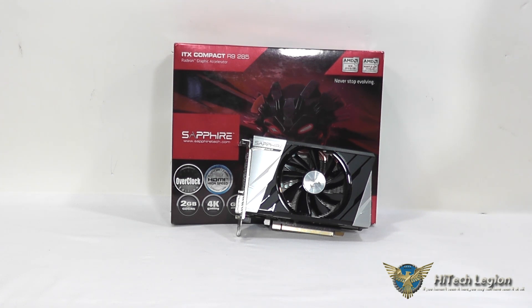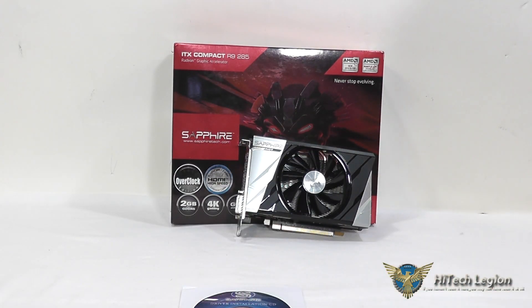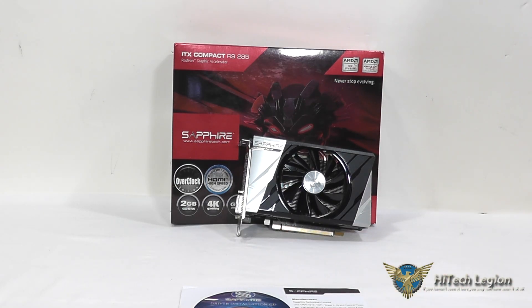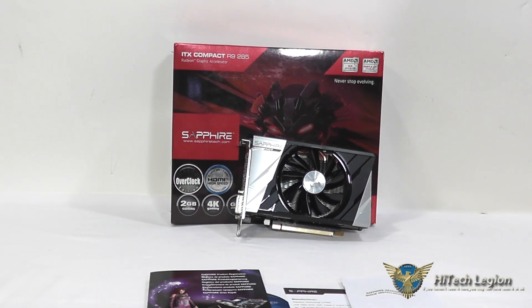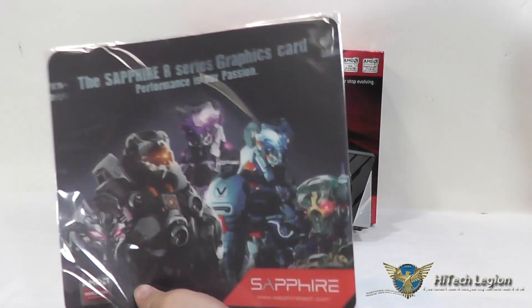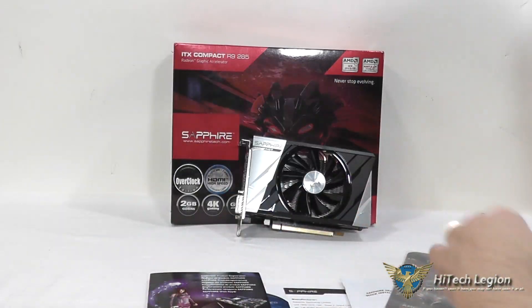Now let's take a look at the accessories that come with the ITX Compact R9-285. It's actually a pretty decent kit. First, we get a driver CD which also has a badge for your case in it. We have information on the manufacturer and how to contact them, as well as a quick installation guide, and registration information with the code for the Sapphire Gold Club. There's also a thin plastic mouse pad — a little vinyl piece — so that you can put it in your backpack and have a mouse pad with you wherever you go.